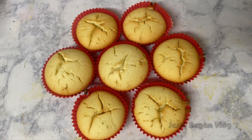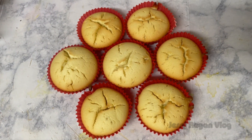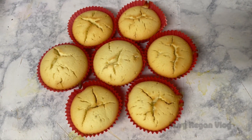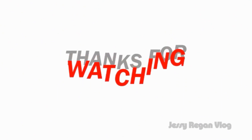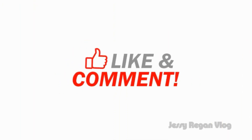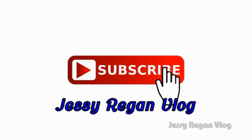We will make a very quick taste of the cake. If you try it, please do comment. I hope you will be interested in this video. Please do like, share, comment and subscribe. Bye, take care.